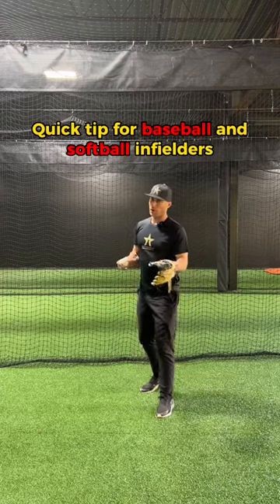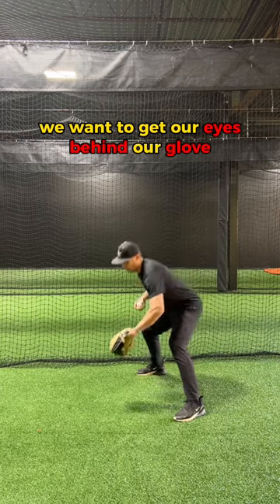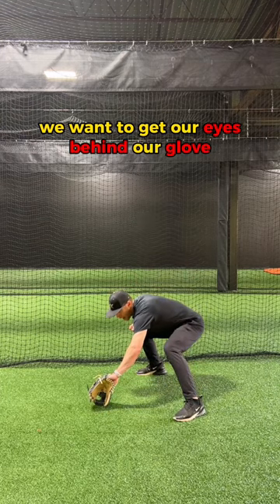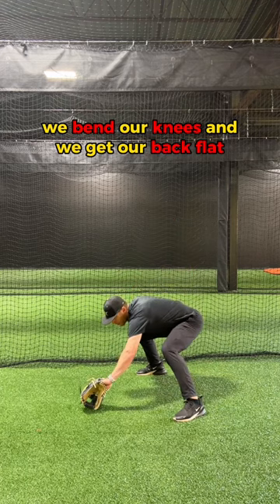Quick tip for baseball and softball infielders. On backhand balls, we want to get our eyes behind our glove. The way we do this: we bend our knees and we get our back flat.